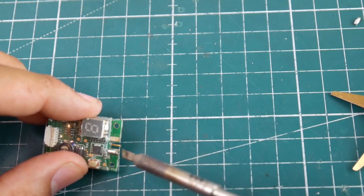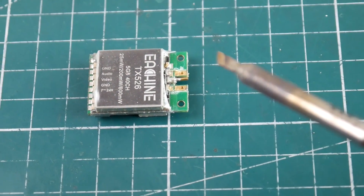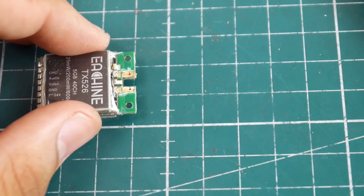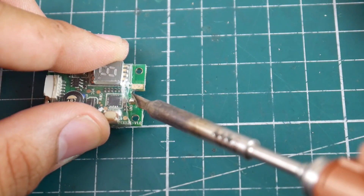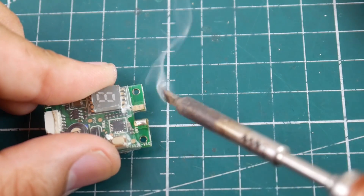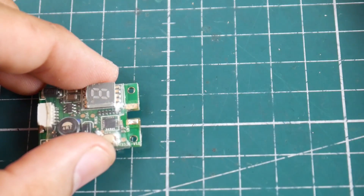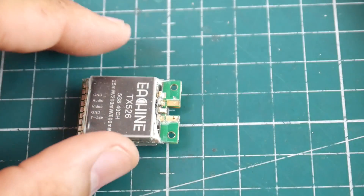First things first, we want to clean up some of the solder and the connections. Usually it's only soldered to one side and not both, so that makes things a little bit easier. We just removed that — you can see the little middle antenna piece right there — and we want to make sure nothing is bridged. If you have one side still connected to the overall SMA port, go ahead and grab some kind of cutter and just pop that thing off. Now we have a clean, ready-to-work VTX.